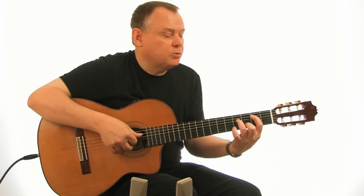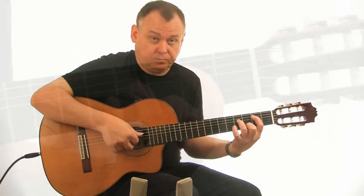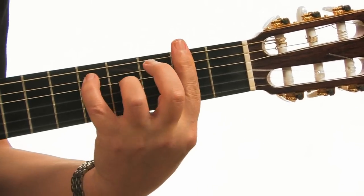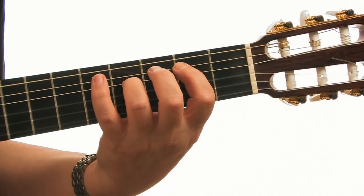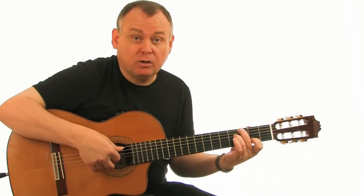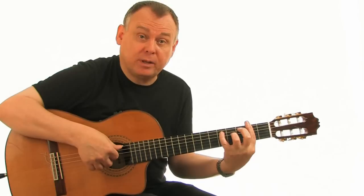The first obstacle you're likely to encounter is in bar four, which is where you have to lay a barre chord at the second fret. You'll need to be ready to lay finger one on that bar immediately after the preceding chord, so before you lay fingers four and three down to play the rest of the chord.